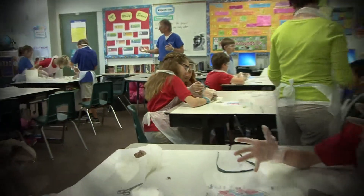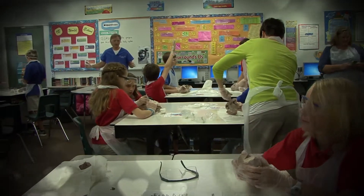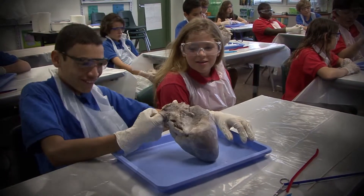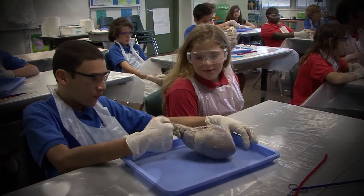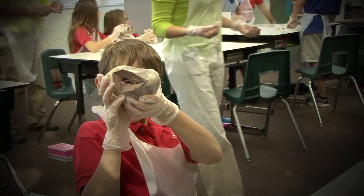So what are the valves for? Making sure the blood only goes one way. Yeah, making sure it goes in the right direction. So if you didn't have a mitral valve, what would happen? It would go backwards — it would go forwards and backwards.